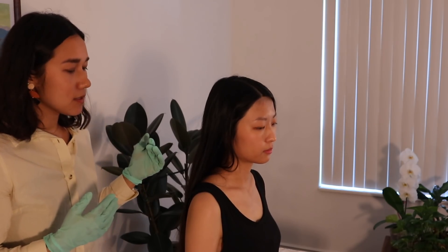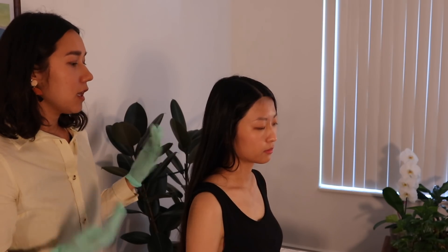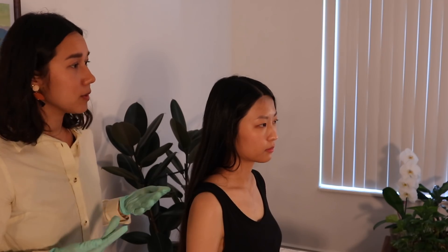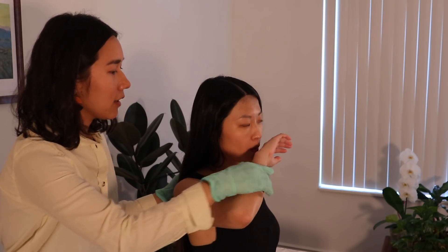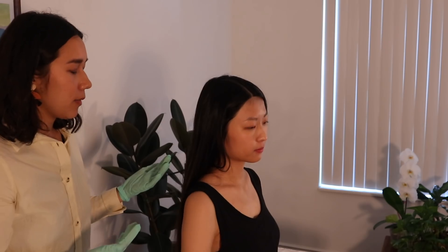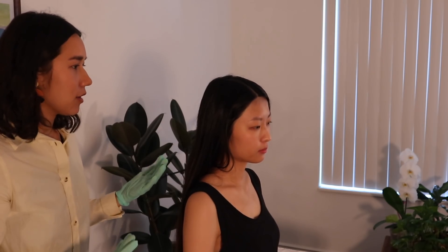Next we're going to do the Valsalva test. This determines whether you have a space-occupying lesion in your cervical canal — this could be a cyst, a tumor, or a disc herniation. I want you to take the back of your hand and blow on it as hard as you can. If that increases the pain you're experiencing, it could indicate a space-occupying lesion.